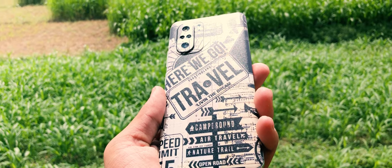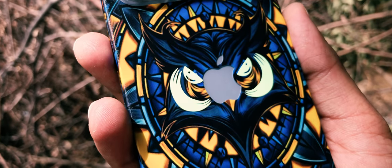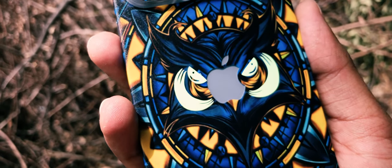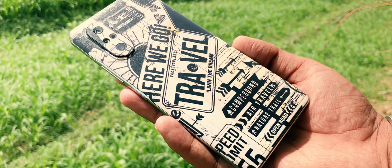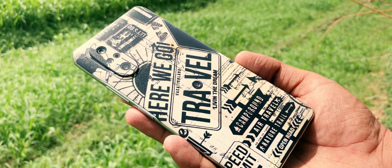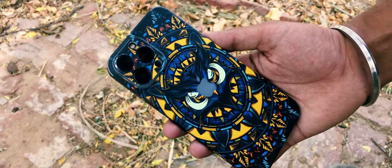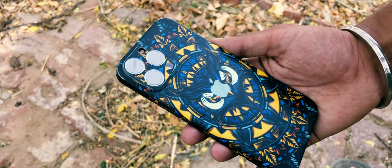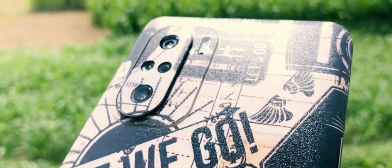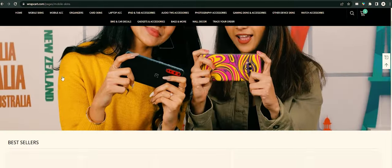Once I had done applying the skin on iPhone 13 Pro Max, it was an easy job to apply the vintage travel stamp skin on the Mi 11x as well. With over a week of use, I can now say that I had the best experience with the skins from RapCart. Not just the quality and variety — the looks also caught a few eyeballs. Many people around my workspace asked me about the skin, which surely describes the quality.